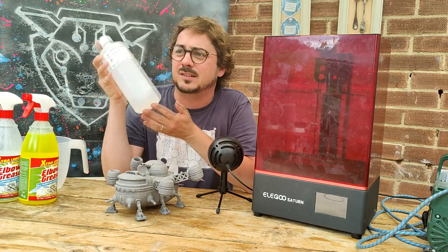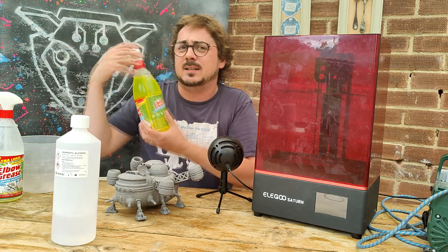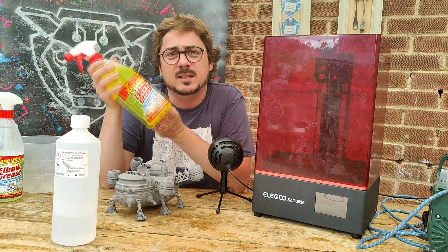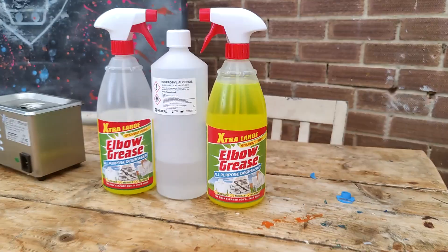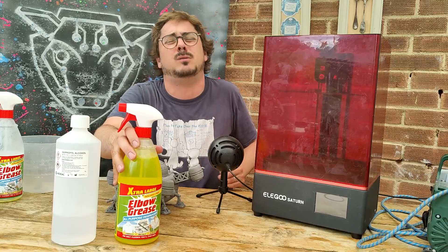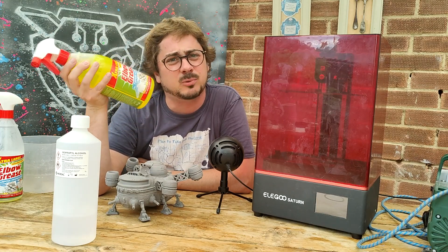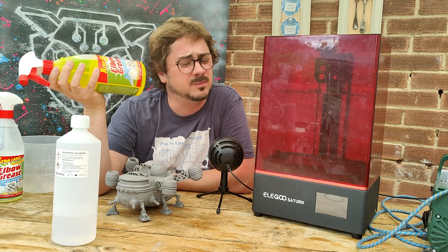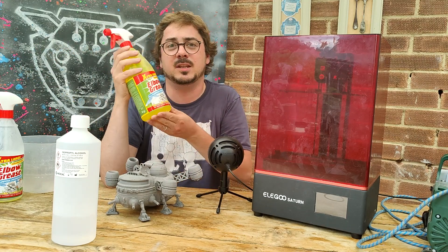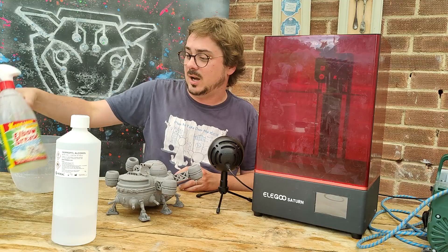Tip number one: isopropyl alcohol is what you're meant to clean your resin prints with, but don't spend money on that. Get yourself some cheap degreaser — here in the UK from Poundland or Home Bargains. Any sort of bright yellow kitchen degreaser is probably going to work. I think it's Mean Green in the States. This works just as well.